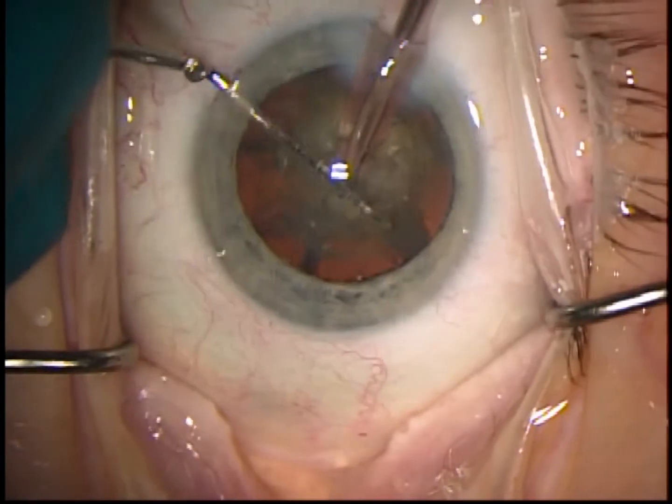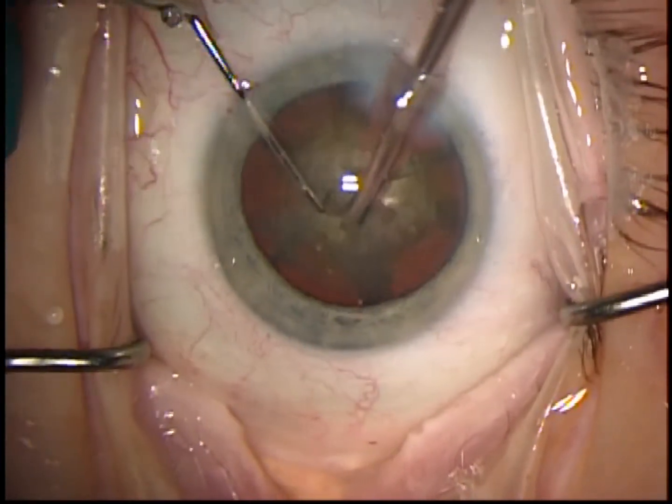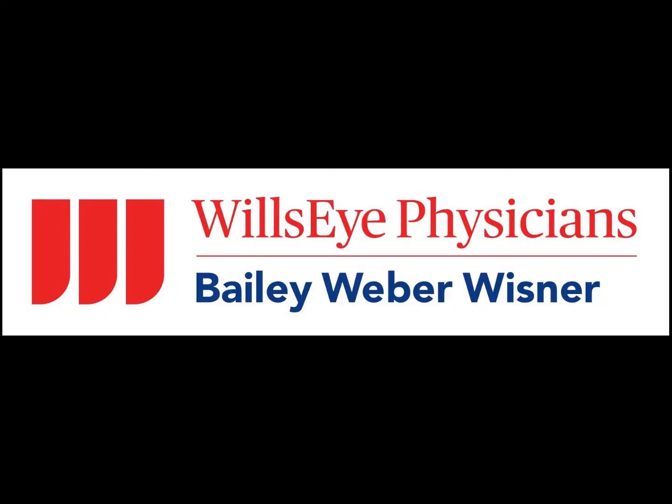So a right-handed surgeon can't use a vertical chopping instrument designed for a left-handed surgeon.